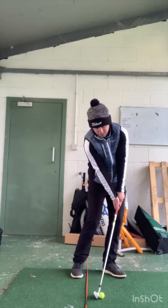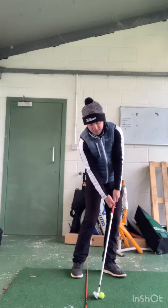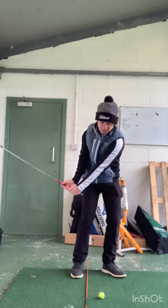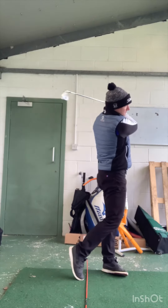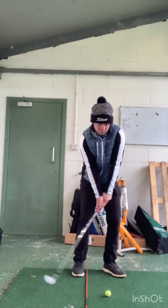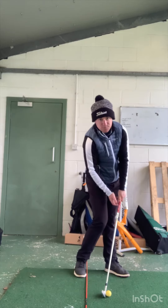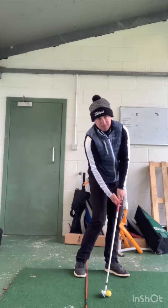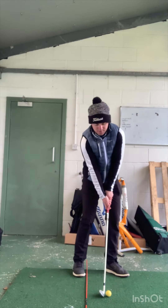Club coming a little bit steeper — right here is your impact position. Hands a little bit more ahead, grip of the club dissecting all the way up to your left hip, and then all your weight into your left foot. At address versus impact: hands a little bit more ahead, weight on the left side, chest more open, facing the target a little bit earlier.